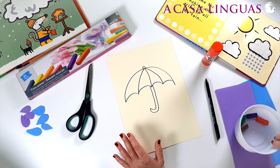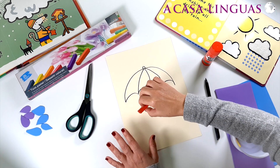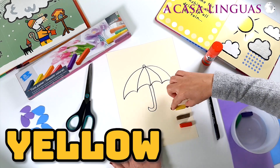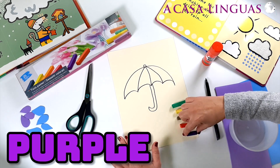So let's get some colours. What colours shall we choose? Red, brown, yellow, green, and purple.